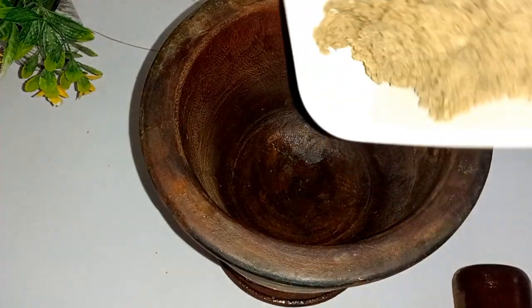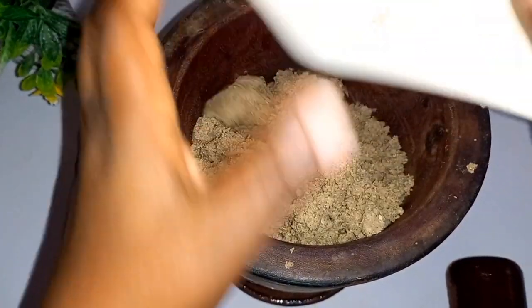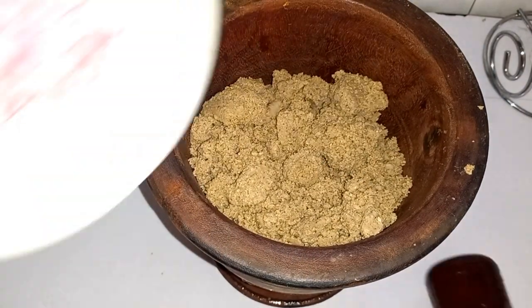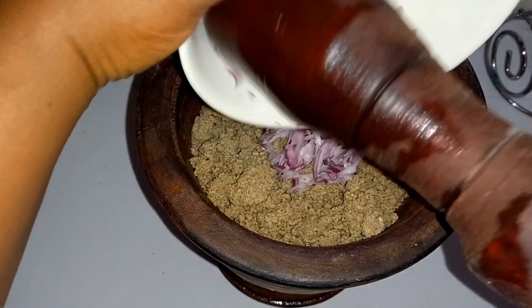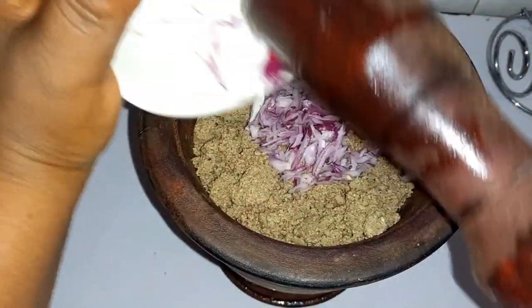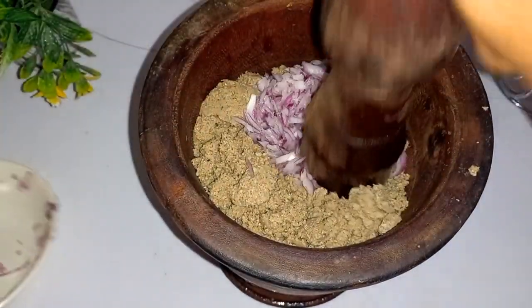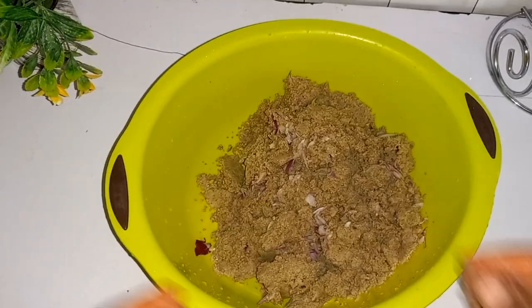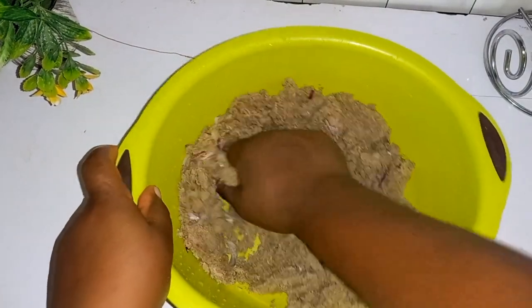You can also do your bene seed this way — put it in your mortar and use your pestle, and mix it together until you can see a little bit of oil extracting. Or you can do it the blender way; I prefer to just do it that way.